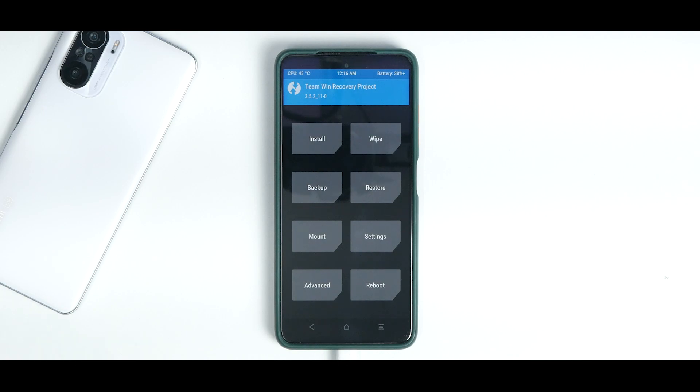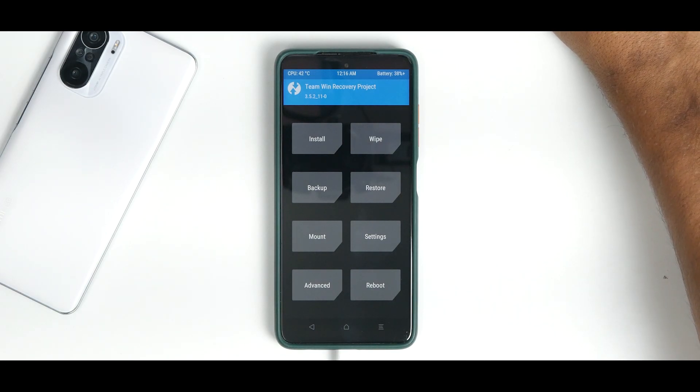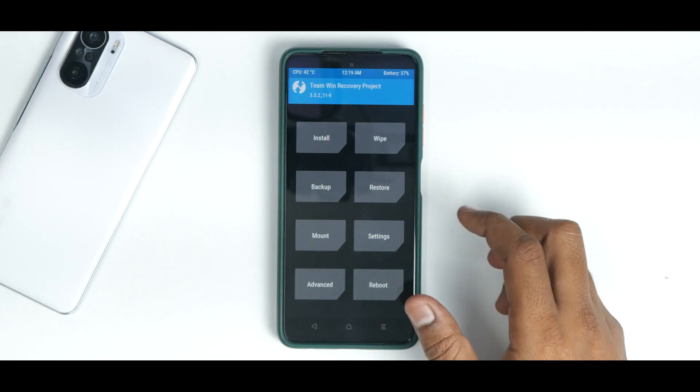As you can see, we have booted into recovery and the phone is still connected to the computer, because I still have to copy both files — the firmware and the ROM — to the phone's internal memory. At this point you can choose to copy to a memory card, directly to internal storage, use an OTG cable with a pen drive, or directly download the files to your phone. If you download the files to the phone, they will be in the download folder.